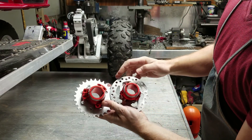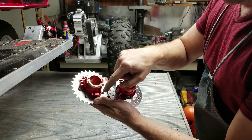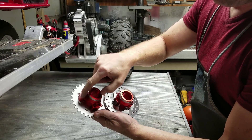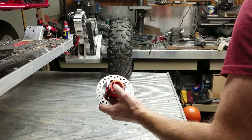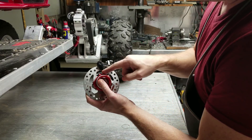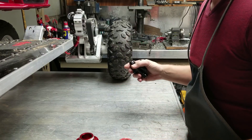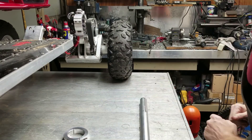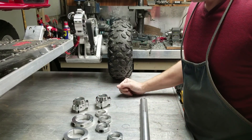You'll notice that on the brake disc hub I have clearanced those mounting bosses, but I haven't on the sprocket adapter. The reason I left the bosses on the sprocket adapter and took them off the brake adapter was because the brake caliper required clearance, so I had to machine those down. I don't have that issue with the sprocket adapter. Now I'll go ahead and assemble the entire axle.